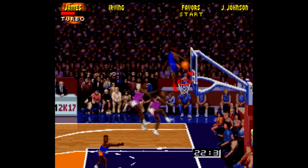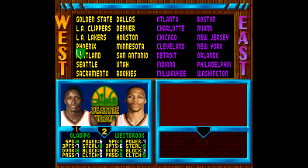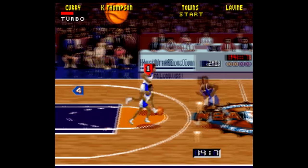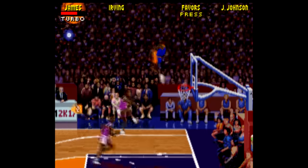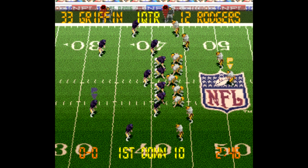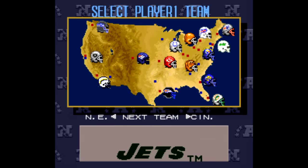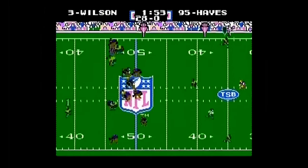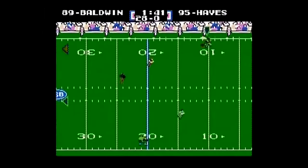NBA Jam Tournament Edition has also been updated with 2017 rosters. The Seattle Supersonics logo and uniforms are still here, but the Oklahoma City Thunder players take their places. So if you've ever wanted to play the old NBA Jam but with LeBron or Steph Curry, here you go. Tecmo Super Bowl III has also been updated with current NFL rosters, but no Houston Texans — they had to put the Ravens in the Houston slot, which is kind of goofy. The original Tecmo Super Bowl for NES also has an updated roster patch, so if you'd rather play that, that's an option too.